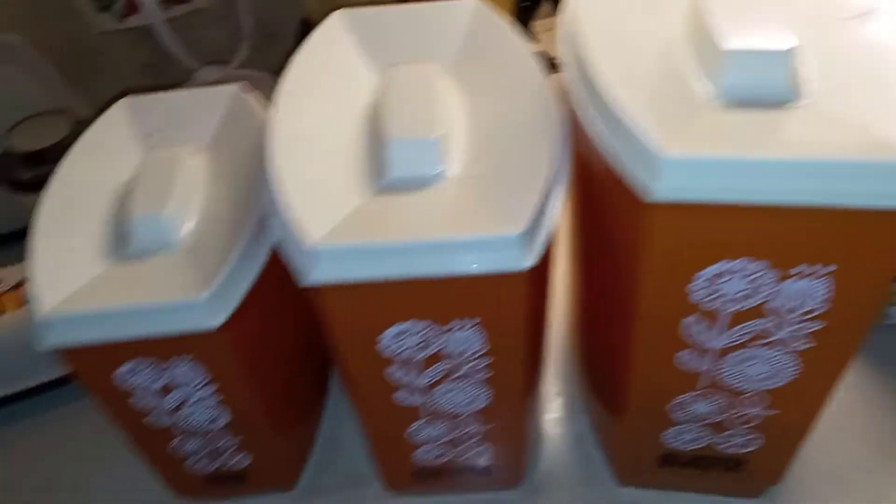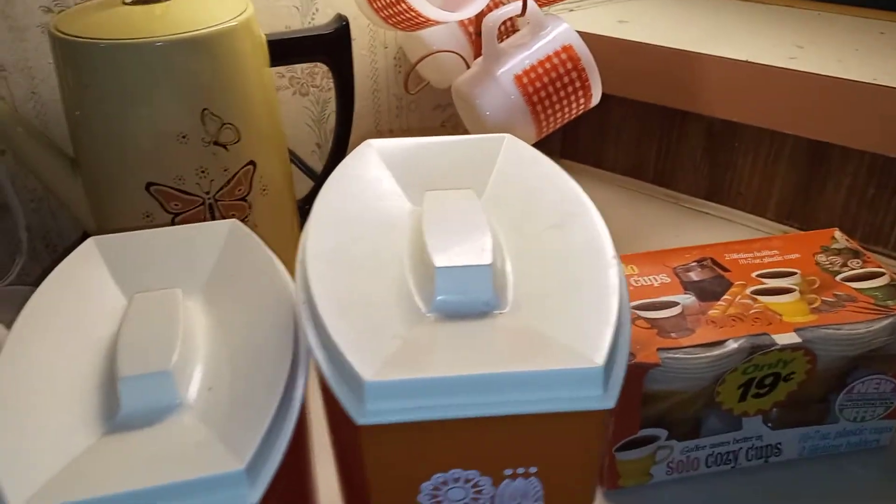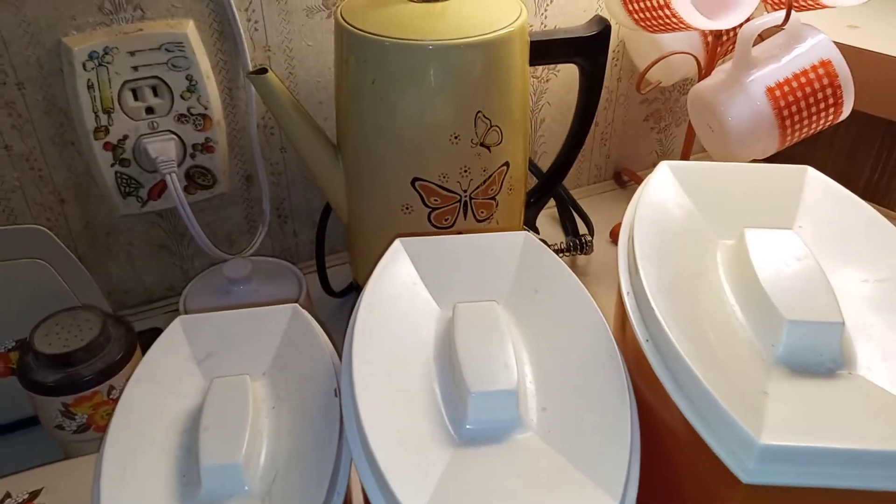Just thought I would show that and share that real quick. Some kitchen relics from blasting the past — thanks for watching, guys.